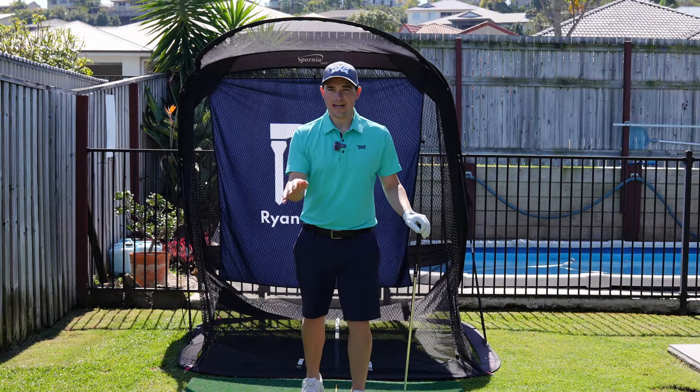Well, believe it or not, I've got all of that information inside my golf academy. It's online — anyone in the world can access it. It's on the screen right now. Check it out — you'll have all of that at the click of a button.